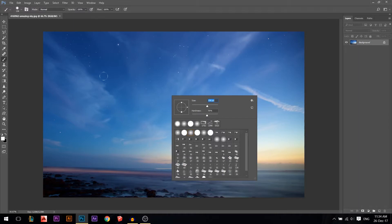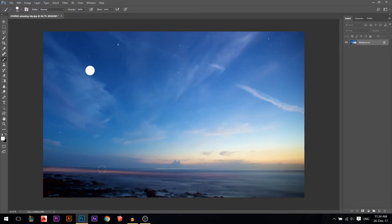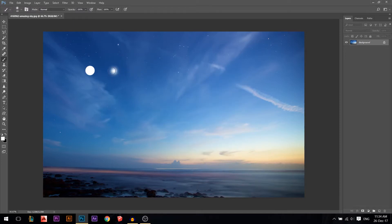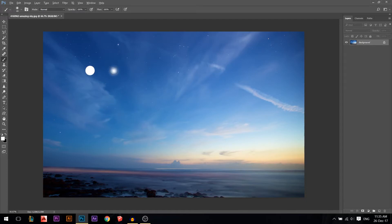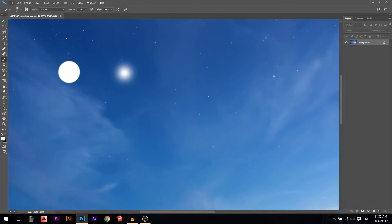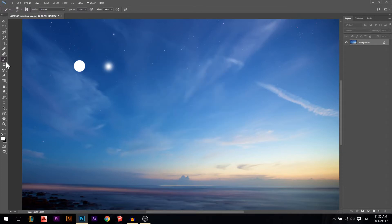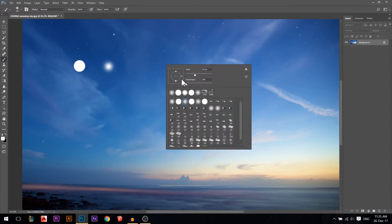Size is basically just the size of the brush — increase it for a bigger brush, reduce it for a smaller brush. Hardness: at 100% you get a sharp brush stroke, and at 0% it fades out. That's the difference between 100% and 0% hardness.